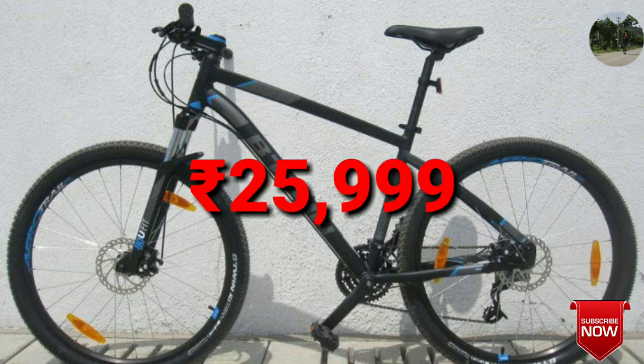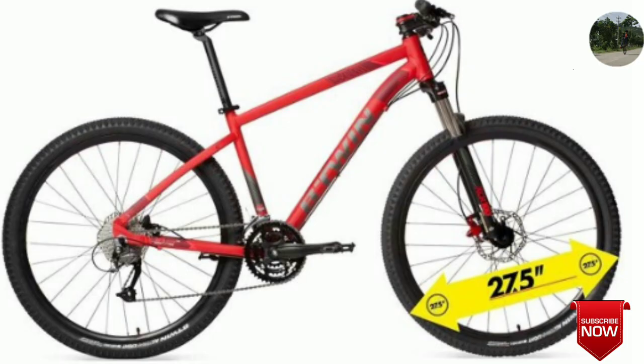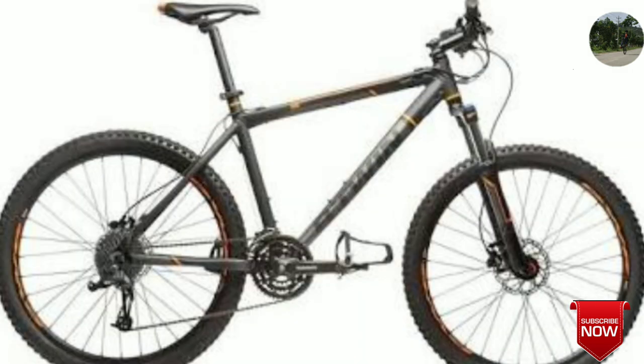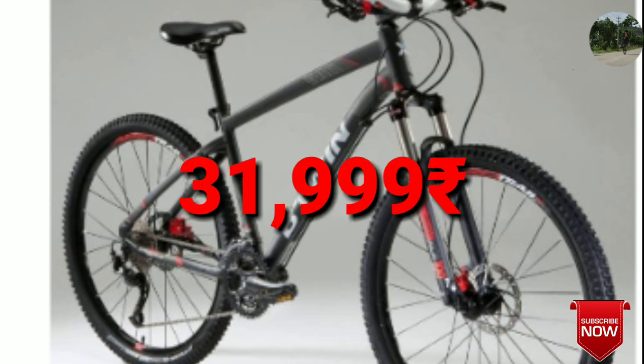The Rockrider 540 is a hardtail from Btwin company. It consists of front suspension which is hydraulic with a mechanical lockout, and 9 by 3 gears with hydraulic disc brakes at the front and rear wheel. The frame is a 606 evo alloy aluminium frame and this bike would come up to 31,999 rupees.